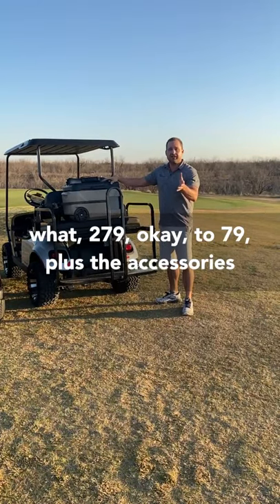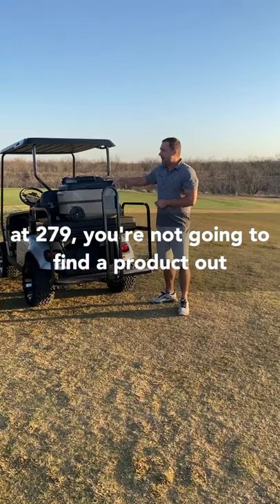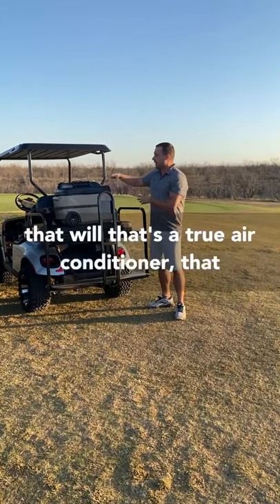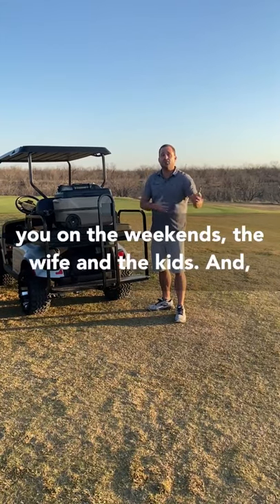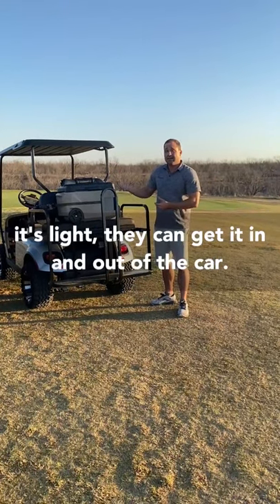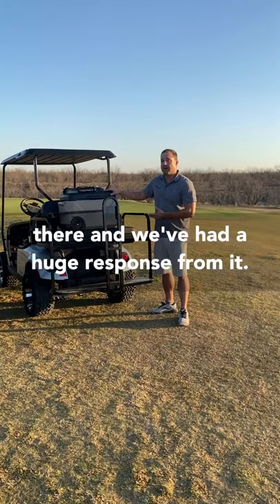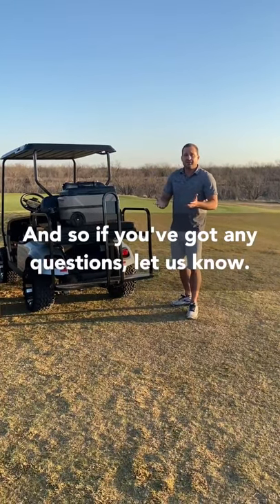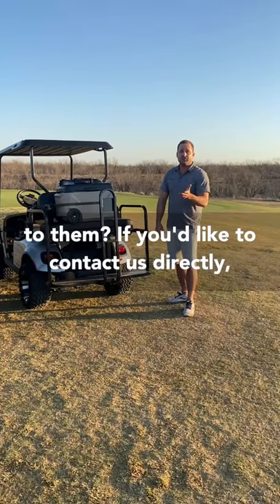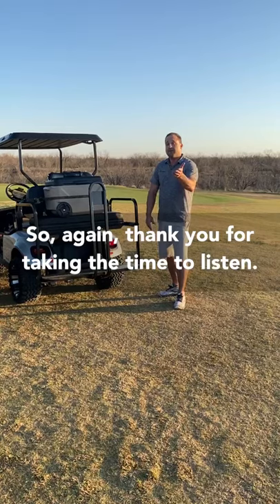They start at $279 — $279 plus the accessories you want, like the 12-volt cord or battery. You're not going to find a product out there with a lifetime warranty that will keep ice like this when you're not using the AC function, and is a true air conditioner. You can take it with you on weekends — the wife, the kids, anybody who wants to use it. It's light, easy to get in and out of the car. If you've got any questions, leave comments and we'll respond. You can also go to icbreeze.com to get our office number and call us directly.